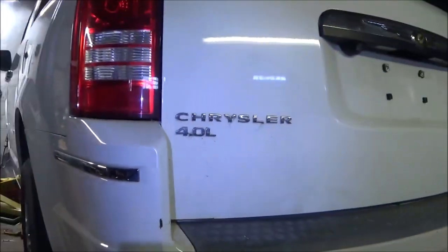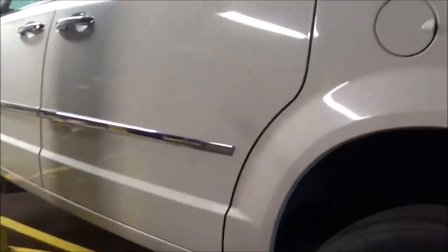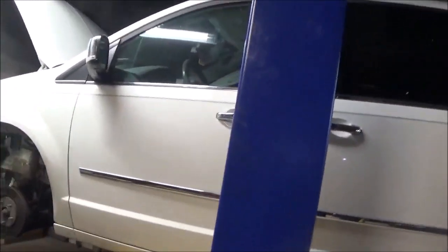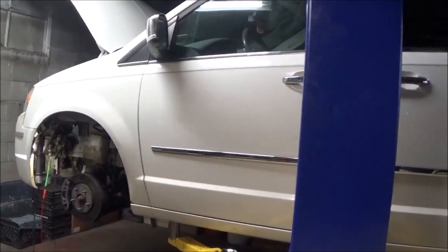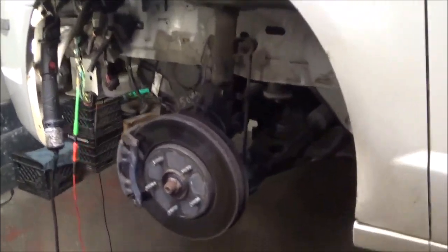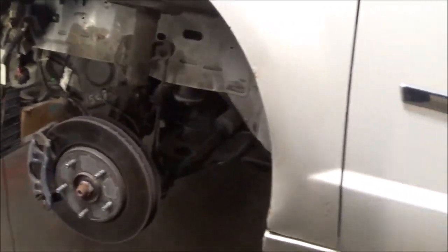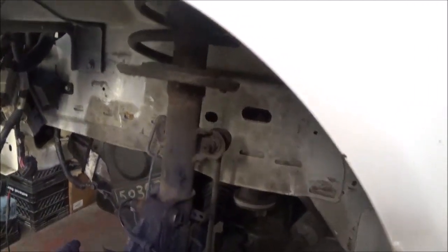I got a 2009 Chrysler Town and Country. This van is throwing a code — P0755, a shift solenoid circuit code, and it's coming on right away. I'm suspecting that the solenoid pack is the issue, but I'd like to at least do an ohms check to see what I can find first before I go and start replacing the pack.